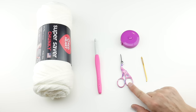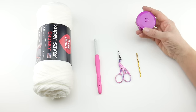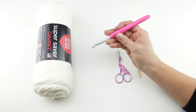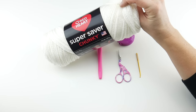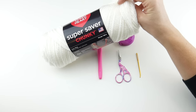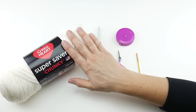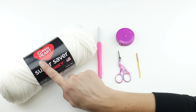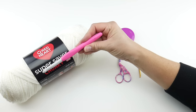For this project you'll need a pair of scissors, a tapestry needle, a ruler or tape measure to get those dimensions, an eight millimeter L crochet hook, and one skein of Super Saver Chunky by Red Heart. Each skein is 173 yards. If you've joined us on the 12 weeks of gifting crochet-along, you'll notice we've been using Super Saver Chunky with the eight millimeter hook for all of the projects.